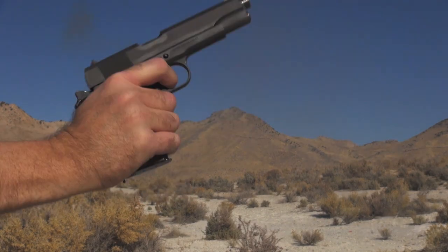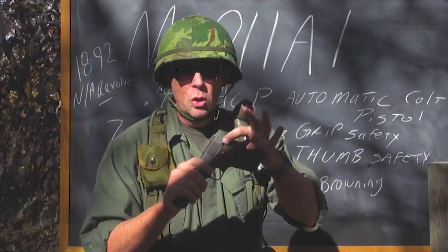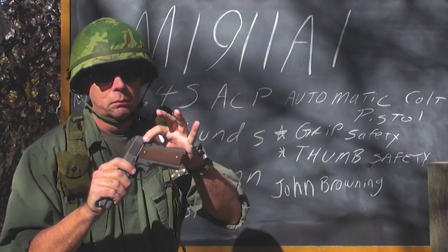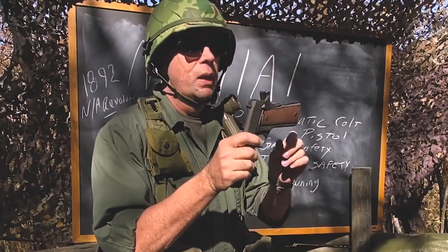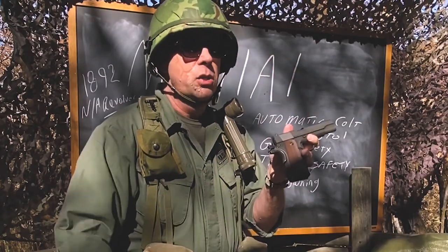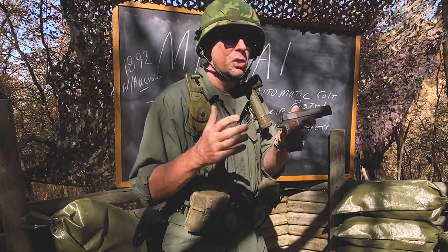What else is unique about this gun? It has a manual thumb safety on this side right here, a grip safety, and it is a single action pistol. Unlike most modern firearms, this one was single action.